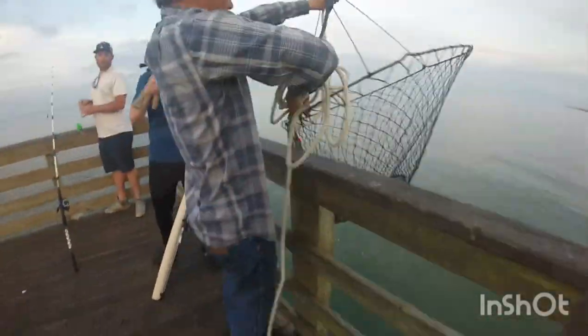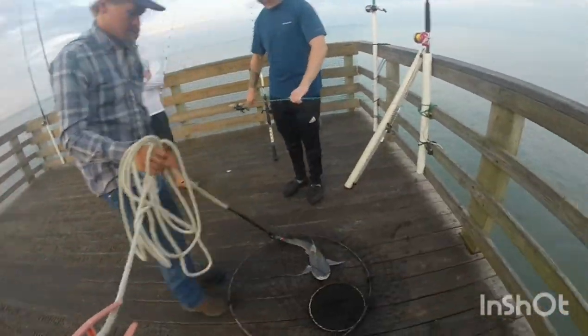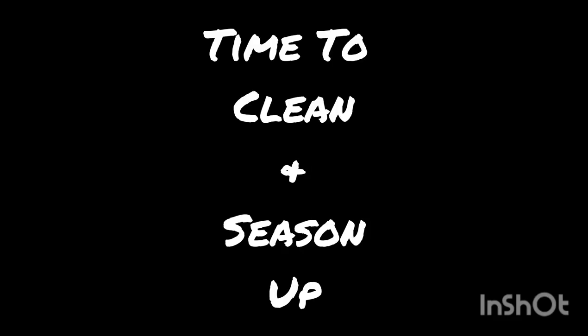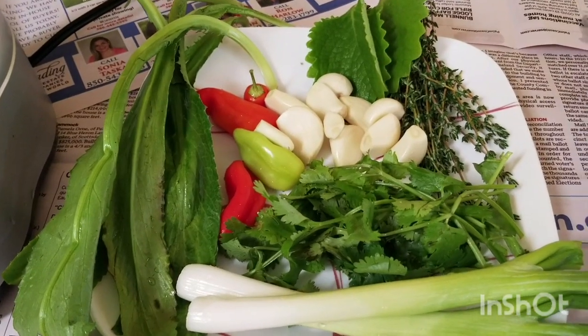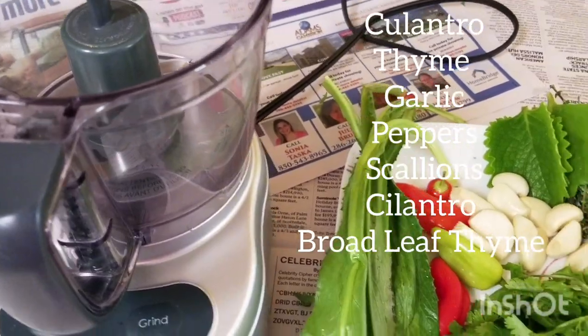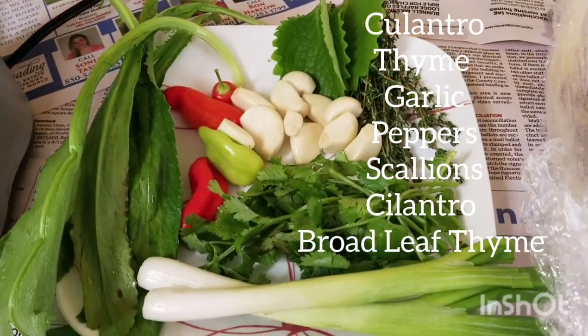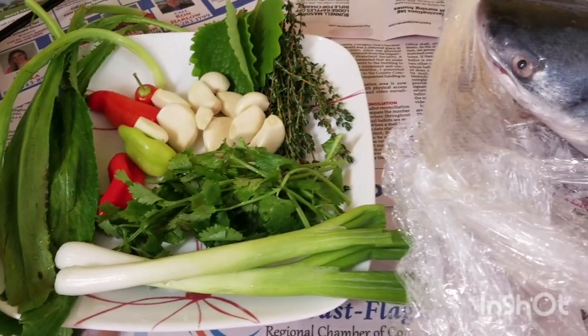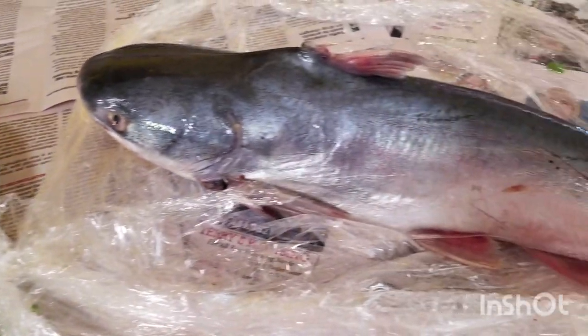Oh man, this was a big one. It's a really nice catfish, so I took him home — time to go clean him up. Look at that, how nice he is. So I'm gonna get my seasoning ready: culantro, garlic, pepper, some broadleaf thyme, some regular thyme, some scallions. I'm gonna blend this up and that's what I'll use to season my fish overnight. And that's the big catfish.